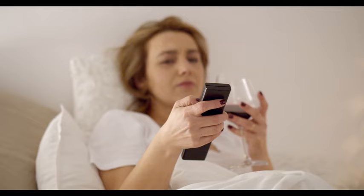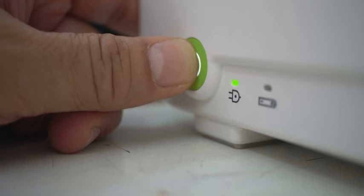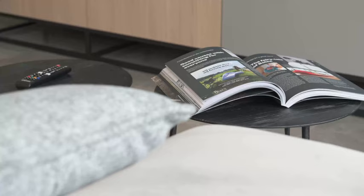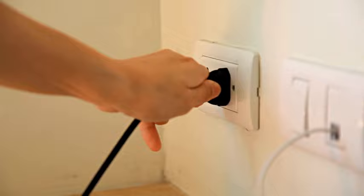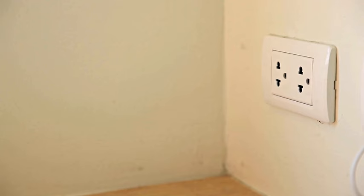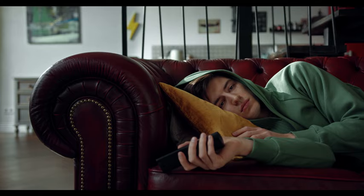Number 2: Reset all external devices. If you have some kind of external device connected to your TV, like a cable box, that might have caused the issue. Simply turn your cable box off by pressing its power button, wait for one minute, and then turn it back on. The green screen issue should be gone. Another option is to unplug the power cord of your cable box or any other external device from the power source, wait for one minute, and then plug it back in.